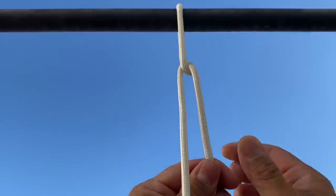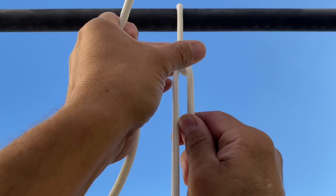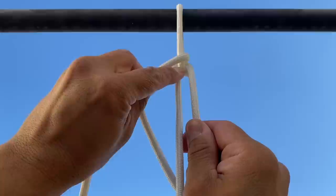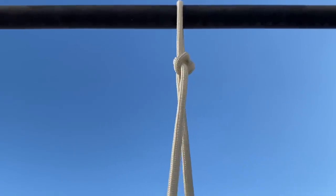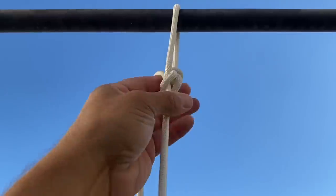Now I need to go around the back, from right to left through this upper window. Then I need to sneak into the loop where the rabbit comes in and out of — just pull it through that back window, pull it down. This is going to lock in my bowline. And there we go — a perfect bowline.